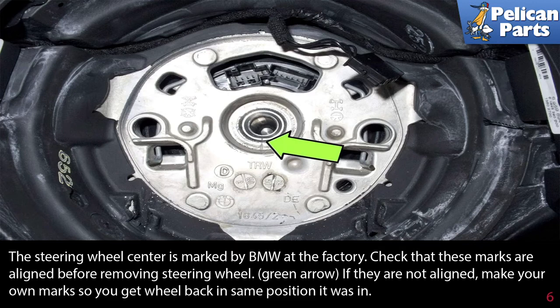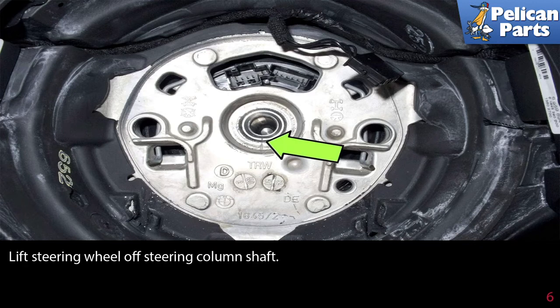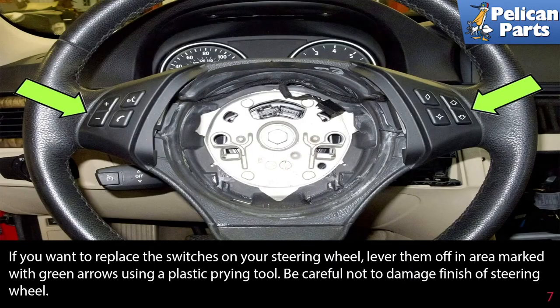If the marks are not aligned, make your own marks so that you get the wheel back in the same position it was in. Lift the steering wheel off the steering column shaft. If you want to replace the switches on your steering wheel, lever them off in the area marked with the green arrows using a plastic pry tool.